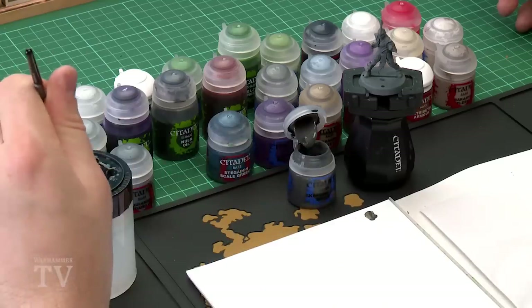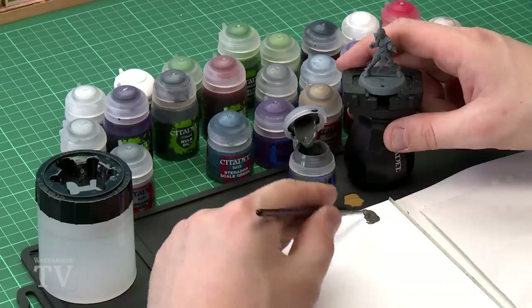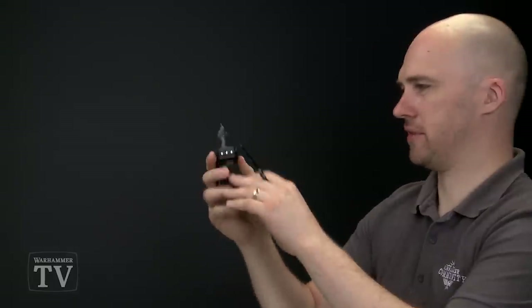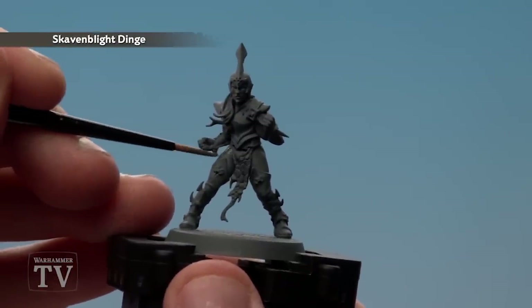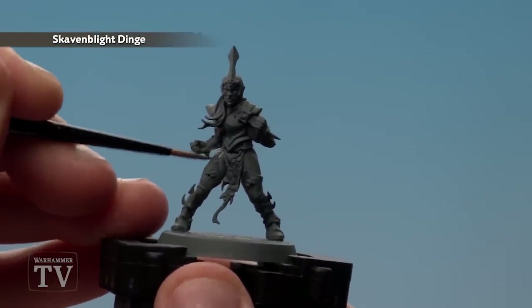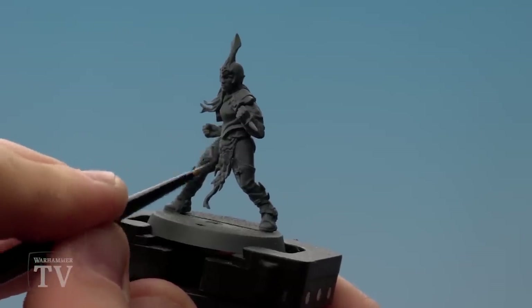The first colour we'll be using is Skavenblight Dinge, painting the sleeves and the trousers. I'm going to get my medium layer brush, apply a little bit to my palette, and a little touch of water just so it runs a bit better. Then we'll start picking out those trousers and those sleeves. It's grey on top of grey so you may not notice much difference initially, but once you get that shade on later and highlight it, it will give a really nice purpley-grey tone.